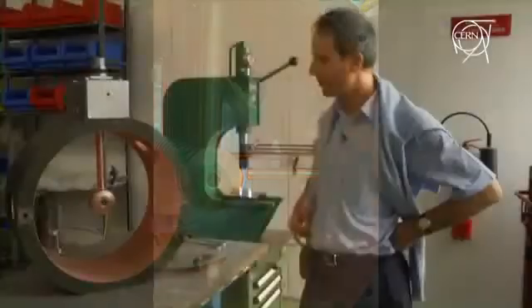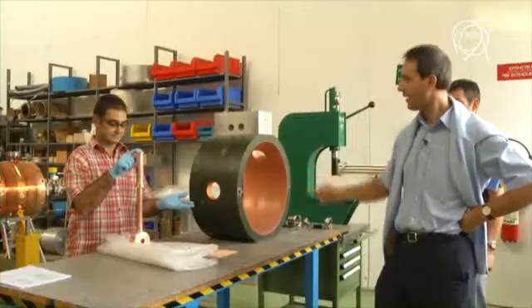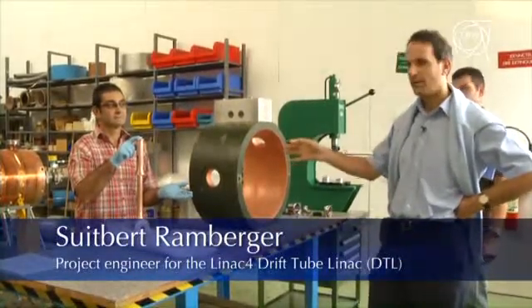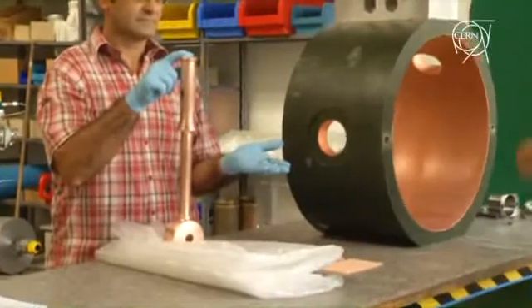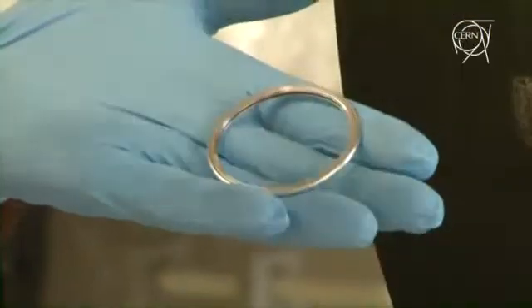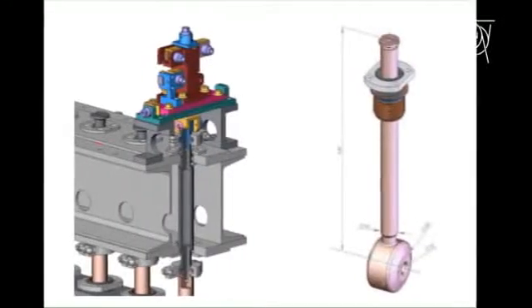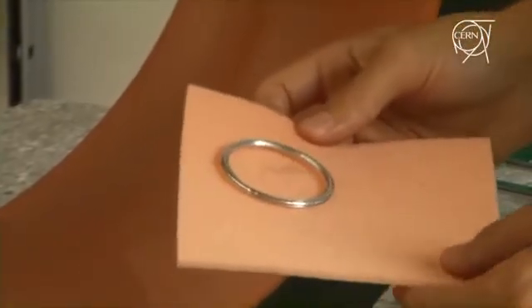We are standing next to a mock-up of a drift tube LINAC. The purpose of our assembly is to place drift tubes in a cavity with high precision. Each drift tube has to be made leak tight between the drift tube and the cavity. To achieve this, a vacuum seal is slid onto the upper part of the drift tube, then the drift tube is inserted and a special assembly pulls it from above into position, compressing the seal and making the whole assembly leak tight.